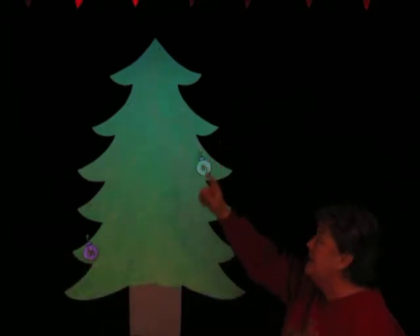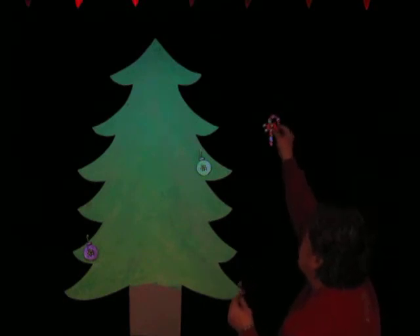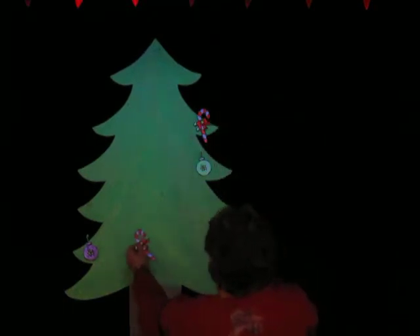Oh Christmas tree, oh Christmas tree, we decorate your branches. Oh, candy canes — always a favorite on a Christmas tree. That one there, and ooh, right here.